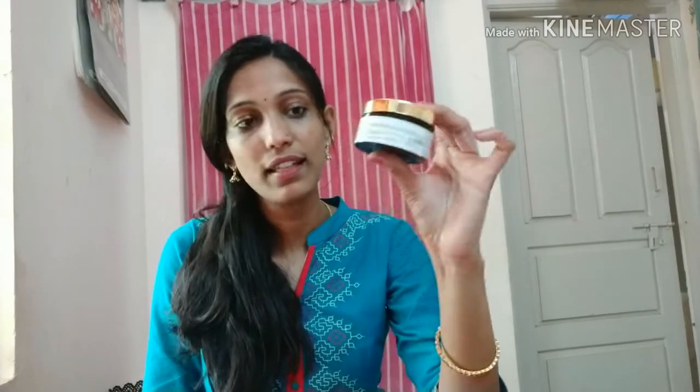I am using the first product. The first is cucumber gel. I use the fresh cucumber gel. I am using the Good Bites cucumber gel.